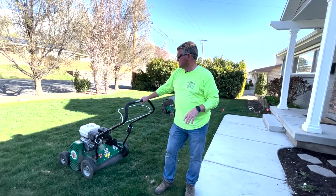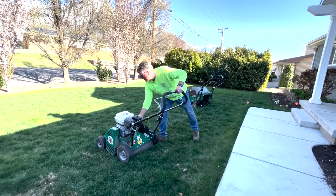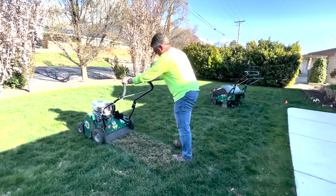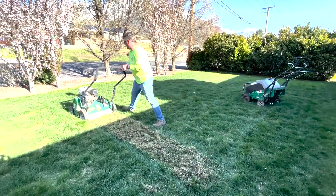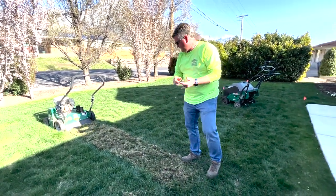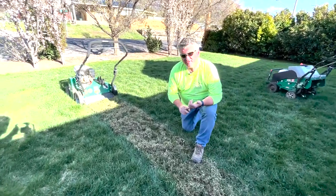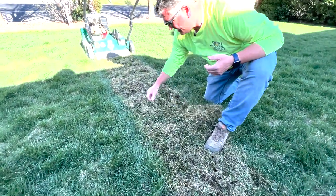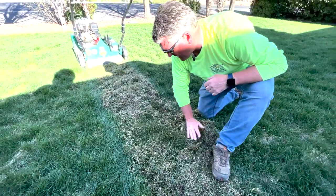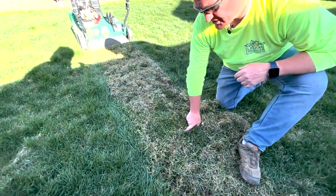Let's go ahead and show you what this looks like after we power rake. As you can see, it brings up a lot of material. One thing to note: if the grass is well rooted, it's going to stay; if it's not well rooted, it will come up. Underneath all of this, you can see that all the well-rooted, healthy grass is still there, and we're now able to see down into the actual root system to the dirt.